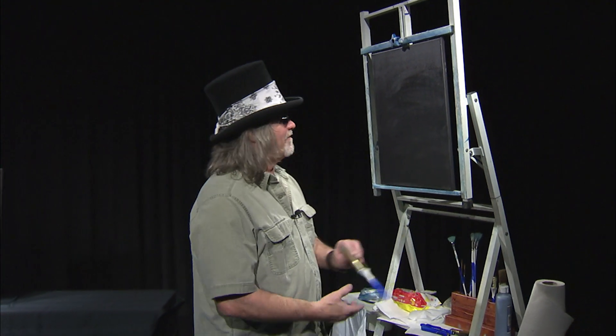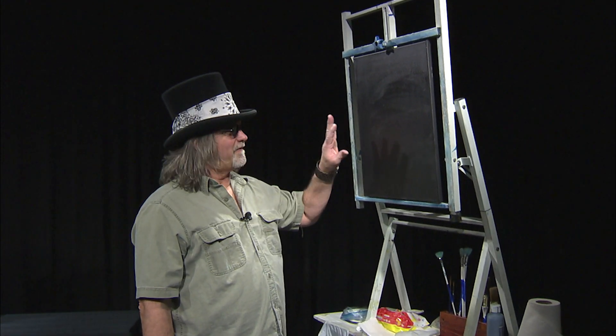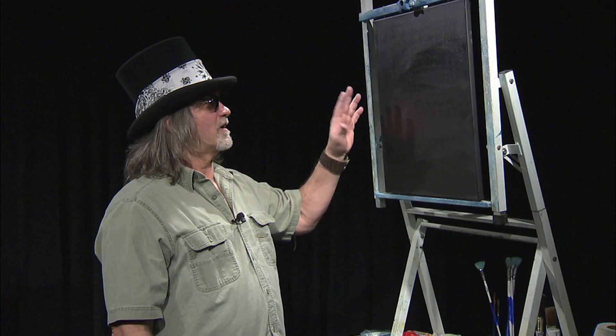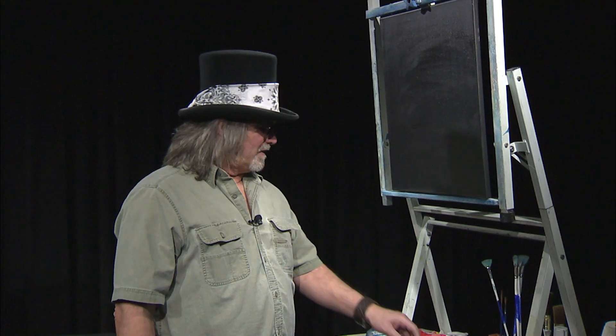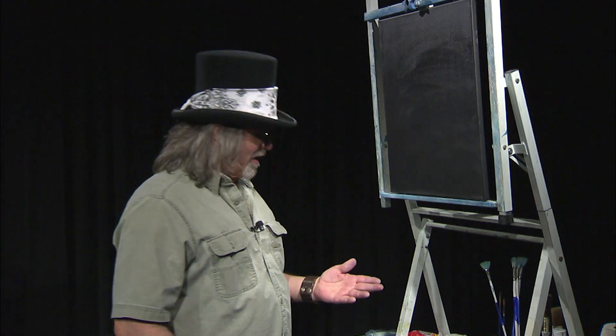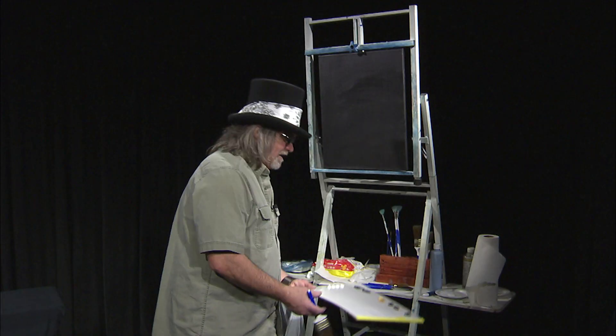To do this, we have a 16 by 20 canvas that I have a thin layer of black gesso on, which is an acrylic-based painting. Allow that to dry because you can put oils over acrylic. Then I have a clear glazing medium over top of that to make the canvas slick so the paints will move around. Once again, we have a few colors here — we're going to have the colors roll across the bottom of the screen.